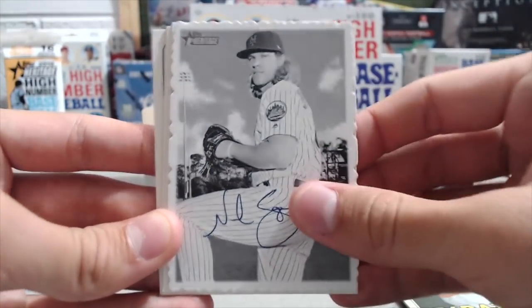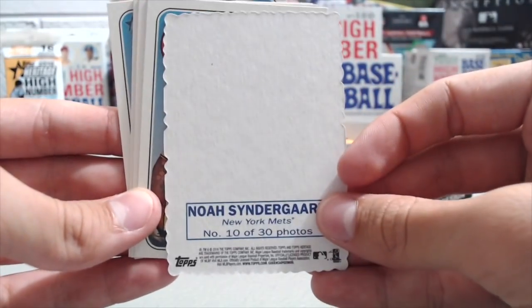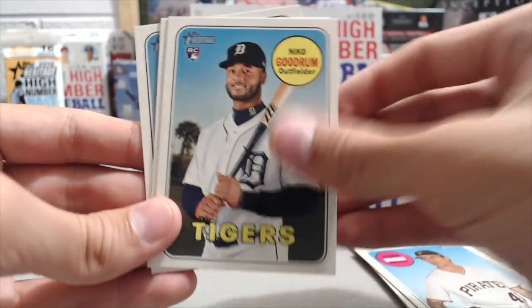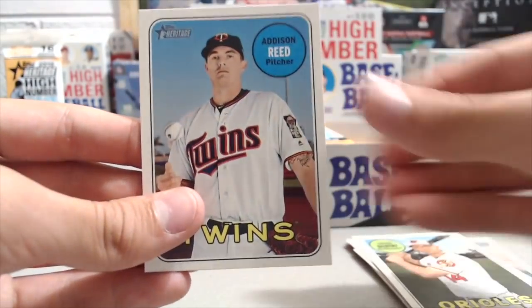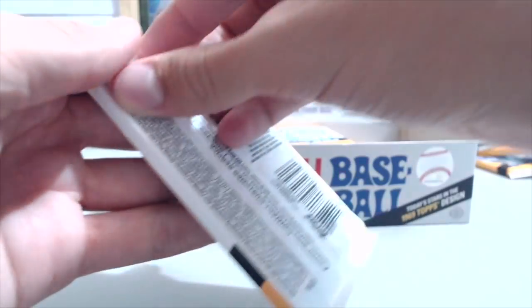Nice Devers Rookie Performers — I like those inserts, those are pretty cool. Lucas Duda and Kion Kila. There are a lot of different guys in here that you wouldn't see in other products necessarily. Some of the names are familiar — Noah Syndergaard, the Deck-A-Ledge, 10 of 30. I like the Heritage inserts this year more than previous years. Aaron Reed. One high number so far, and then a couple of inserts.